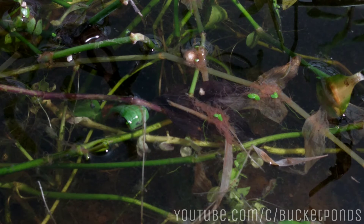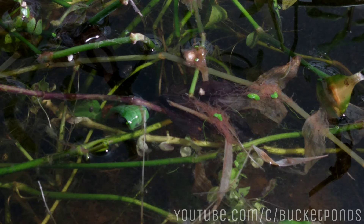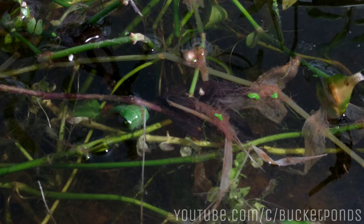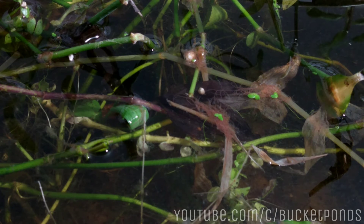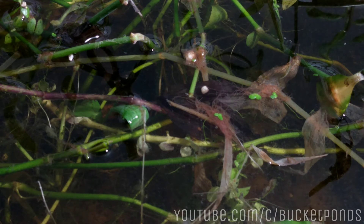Anytime I acquire a new species like this — whether we go out and capture something or accidentally find something like this — I like to create a couple of backup containers in the event that this aquarium crashes for some reason; we don't want to lose all of them. Redundancy is good, triple redundancy is better. The chances of all three of your tanks going down at the same time is very low.